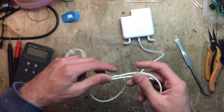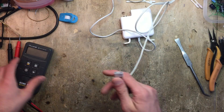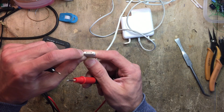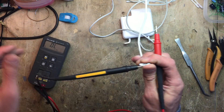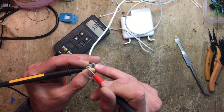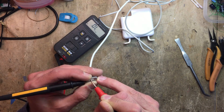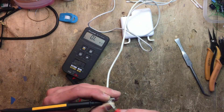So let's check if the cable is the problem. Let's see if we have a short on the output — super simple. This outer magnet here is ground, so let me just put my multimeter in continuity and check. The outer one should be ground — yeah — and this one here should be the voltage pin, which is also shorted. So we have a short on the cable.